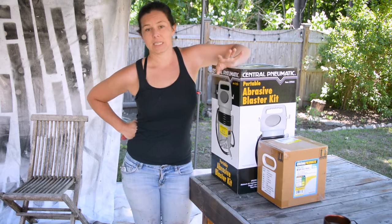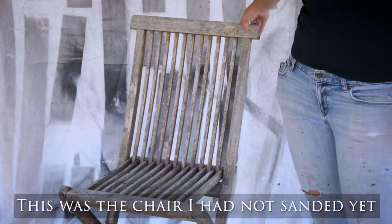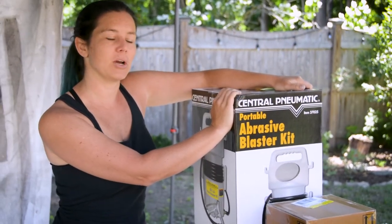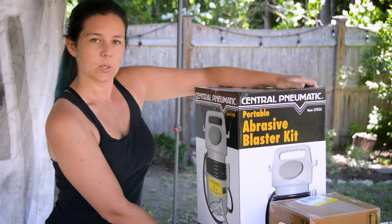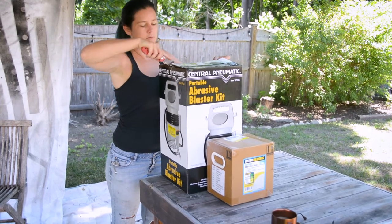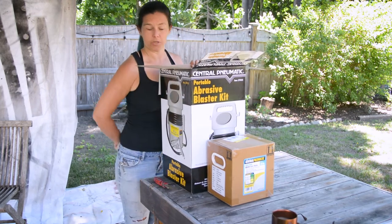I've been sanding down this little table set and as you can see it is a lot of work. So for $30 at Harbor Freight, this is going to save me a whole lot of time and energy and frustration. We're going to unbox it — now I see why it's about thirty dollars.